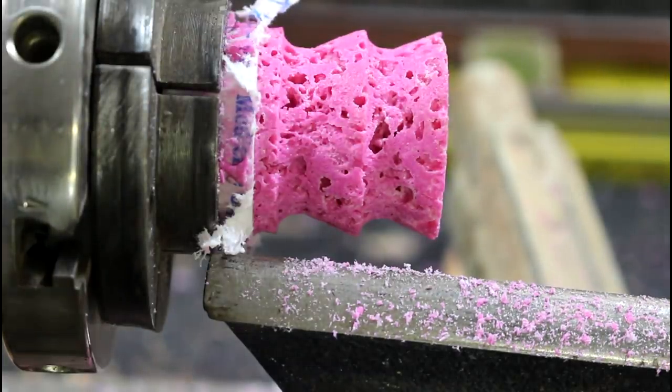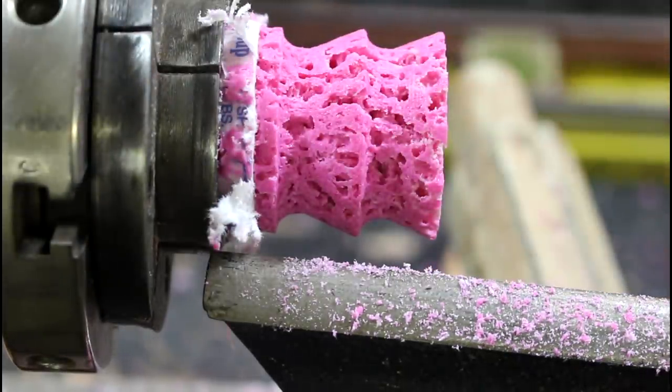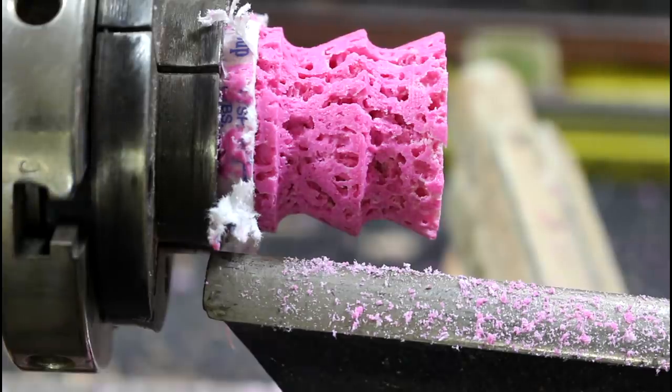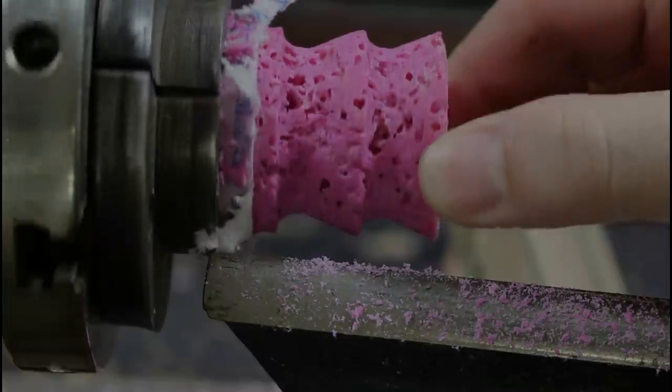Bright pink, obviously, but wow — really cool looking. I think that's something new, which is really cool considering it was an absolute accident. I really like it.